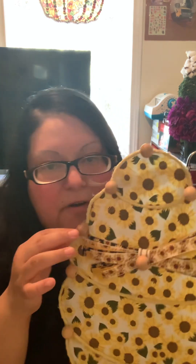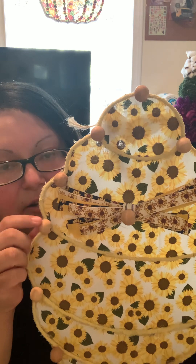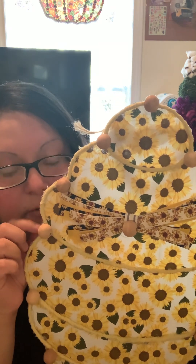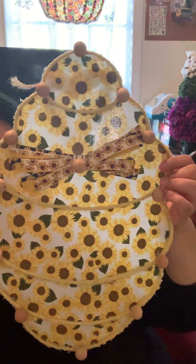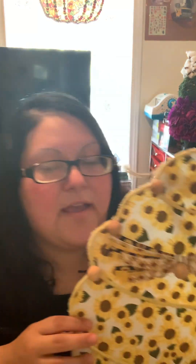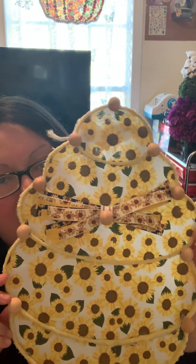Next I worked on the wooden beads. I used my hot glue gun and cut the end off the bead garland, then grabbed individual wooden beads and glued them wherever the two wires of the wreath form were coming together. I also placed one bead on the bottom and one on top.